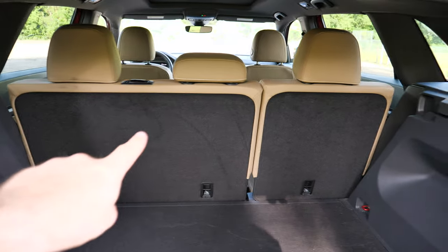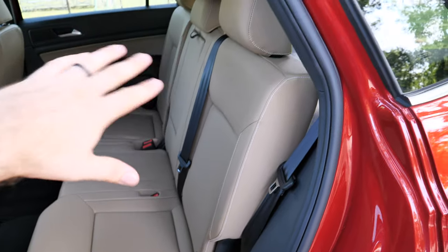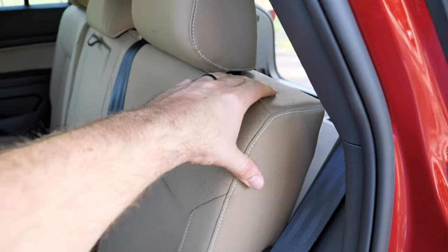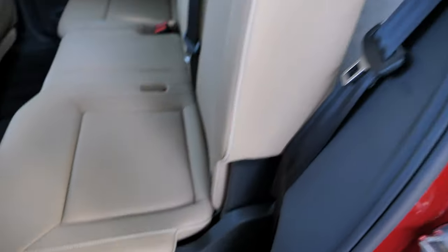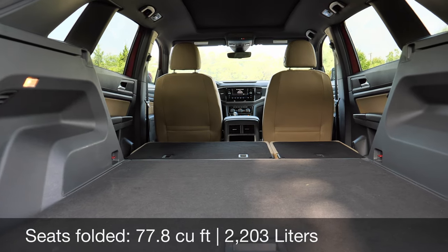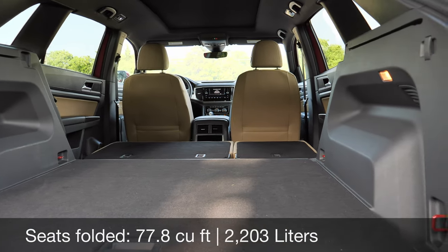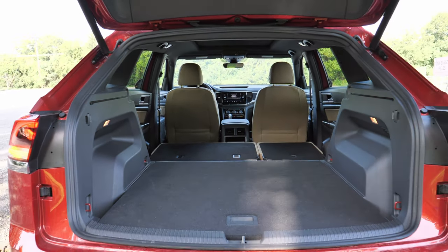In order to fold the seats down, you have to go to the second row. It would be nice to have a lever back there because it is quite a reach. But when you fold it down, the seat bottom actually moves, making it super flat. You get about 77 cubic feet of space — really flat, really low, and really wide open. Probably the best part about this cargo area.